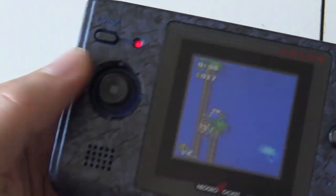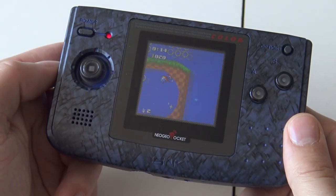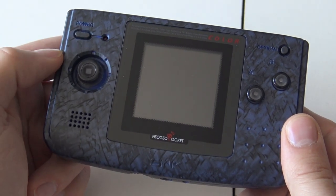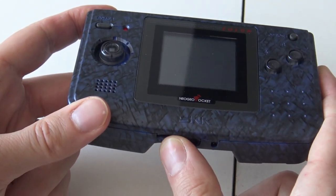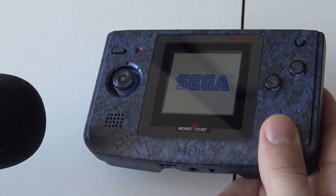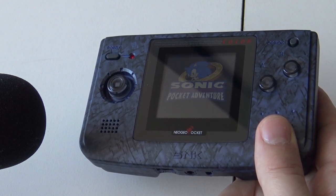What is so unique about the Neo Geo Pocket Color is this tiny little clicky joystick. Not everybody likes it, but at the end it's just great to play fighting games. Even if you want to play Sonic Adventure, it's just cool and it gives you a completely new way of playing. The speaker itself is very loud — I'll give you a little sample. I'll grab my microphone so you can hear how loud this thing goes. The sound of the Neo Geo Pocket is just cool.